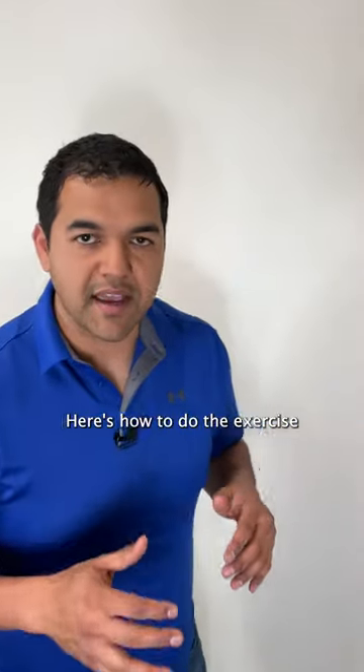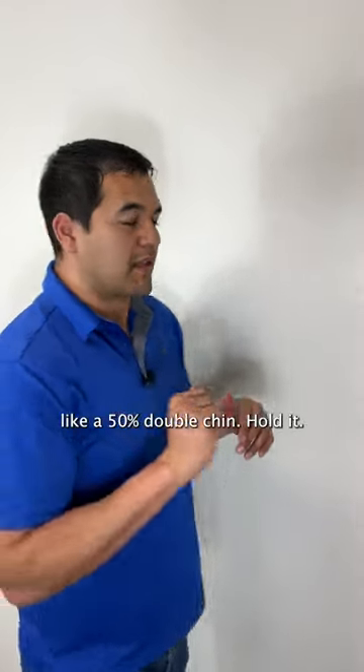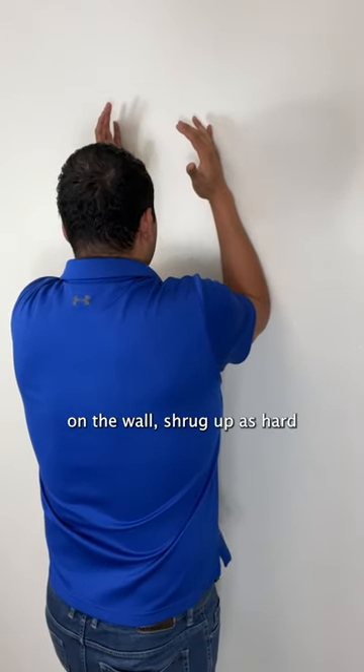Here's how to do the exercise to help this. Make a double chin first, like a 50% double chin. Hold it. Then you're going to put your arms on the wall.